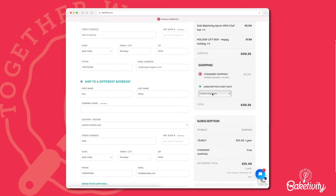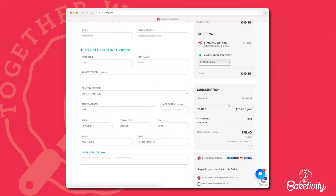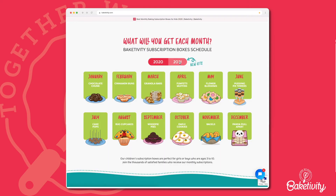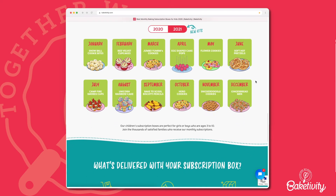Now you can choose your subscription start date. Note that the date is when the kit will be shipped, not when it will arrive. All subscription kits get shipped out on the 10th of the month, but you can choose what month you'd like your subscription to start. You can look at our monthly subscription box schedule and choose your date accordingly.